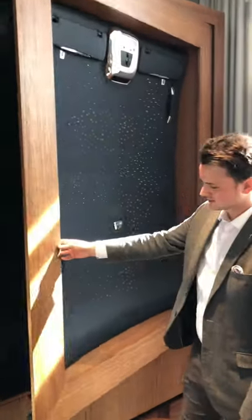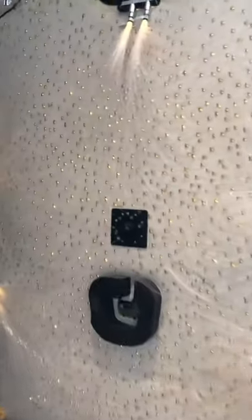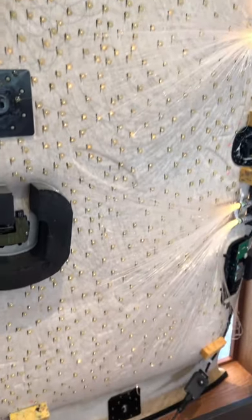This is the Starlight Headliner in a Rolls, and this is what it looks like from the back. That is incredible. So it's over 1300 bits of fibre optics, and that's all done by hand as well. There you go, you can see why it's such a costly option. That is so cool.